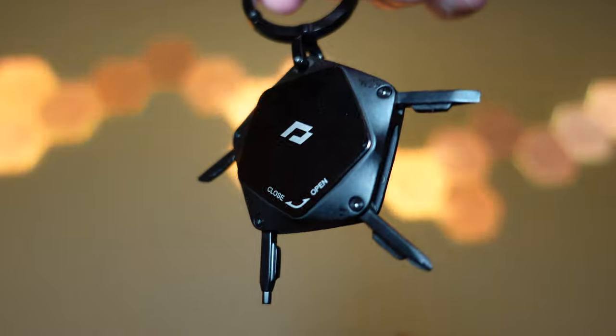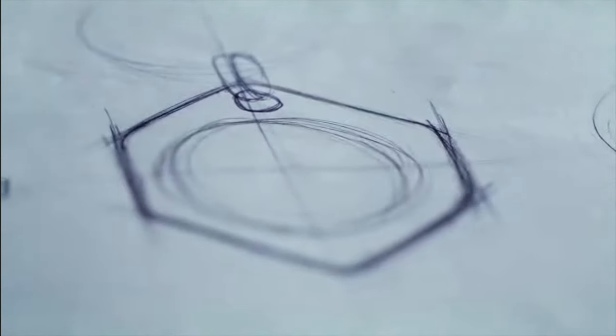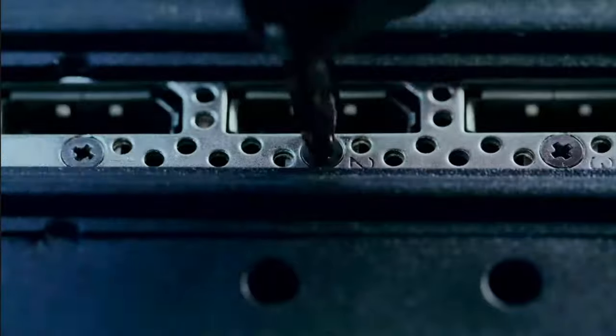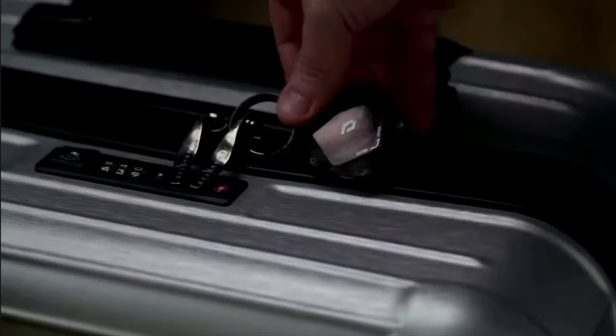Hey guys, welcome back. I'm here to talk about yet another product from a company I really love called Pitaka. I've done a few videos on Pitaka products and I love them not only for their build quality, but the ingenuity of their design. A few months ago, Pitaka had an event where they announced their PitaFlow ecosystem — a series of products that work together to enhance your productivity and make everyday items more useful.